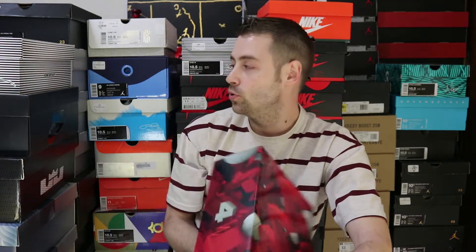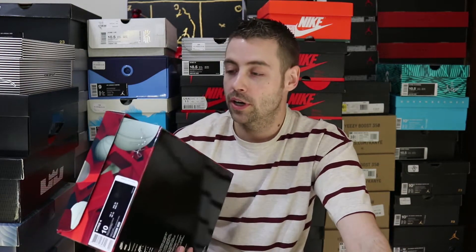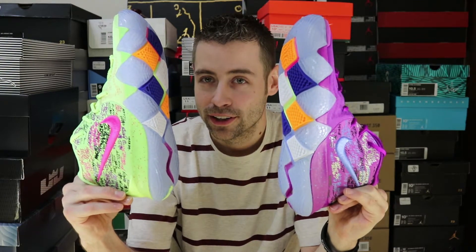Without further delay let's get into this unboxing — crazy box! I always love when they do crazy stuff like this. When you're a sneakerhead you acquire a lot of these things, and it's always dope when there's something to differentiate the box itself and make it something that you don't necessarily mind holding on to. Very cool.